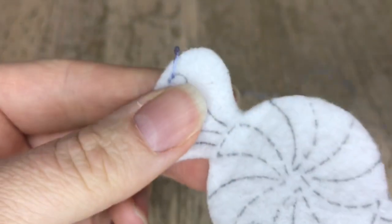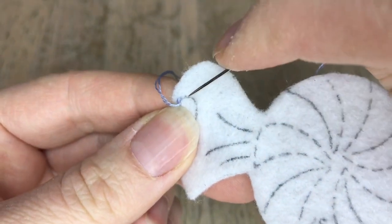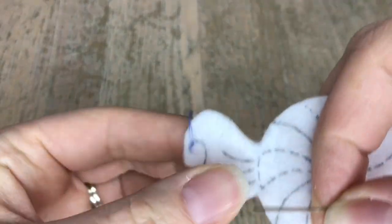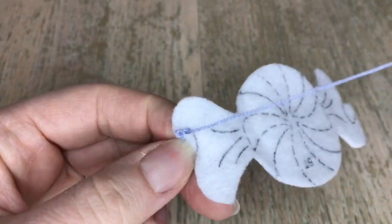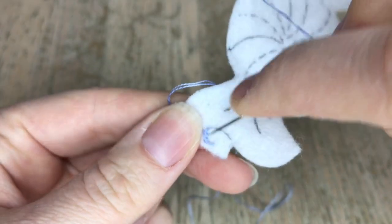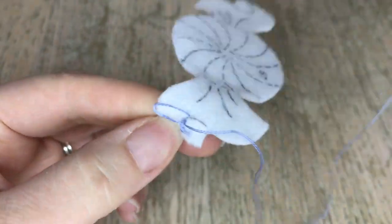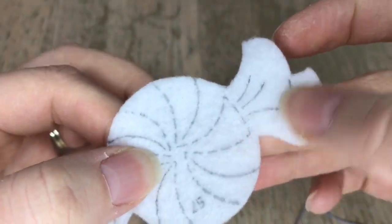For the outline stitch we're using two strands of what I believe is called periwinkle, and we're using very small stitches because we're going around a really short corner. Every time you go around a sharp corner with an outline stitch, make sure your stitches are nice and small — that way you can maneuver around the corner much easier. This is the biggest candy we're working on and there's only one of this size.